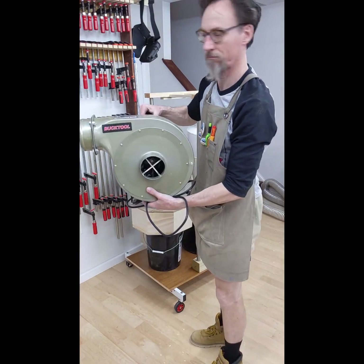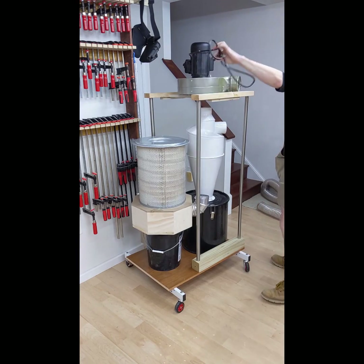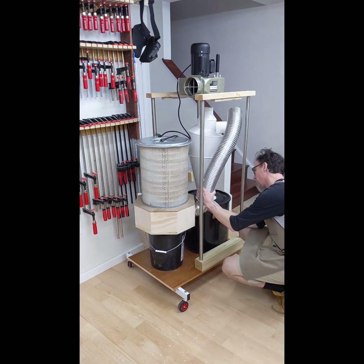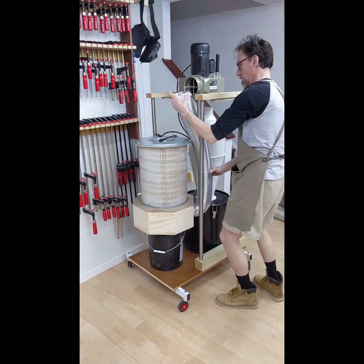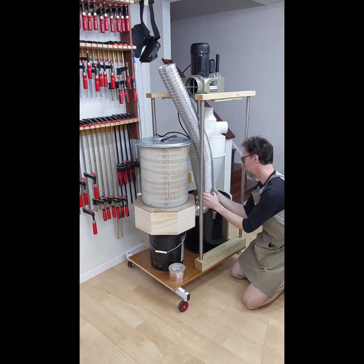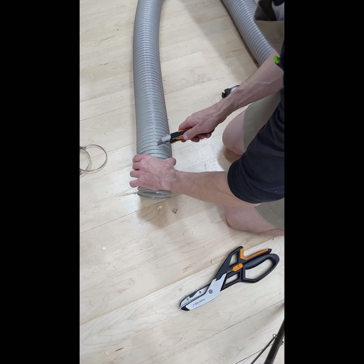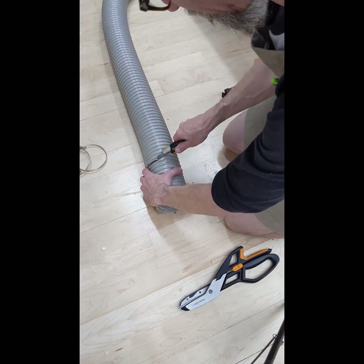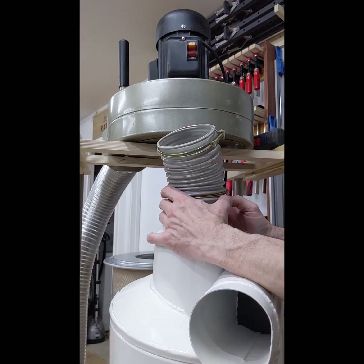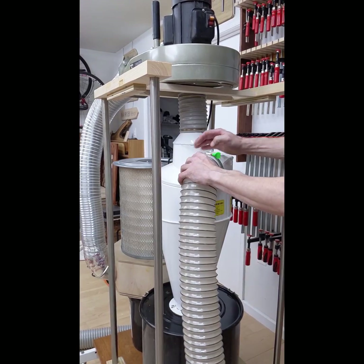The motor with propeller goes on top. I am using a shop tool motor I got off Amazon — it will be perfect for my needs, it is powerful enough and quiet. I am connecting the exhaust with the dust port in the donut using a 4-inch HVAC aluminium pipe, secured with aluminium tape. I also need to connect the motor with the cyclone, for which I need only a very short piece of 4-inch hose, secured with clamps. The last thing is to attach a long hose to the cyclone.